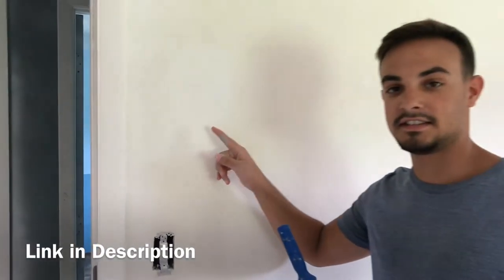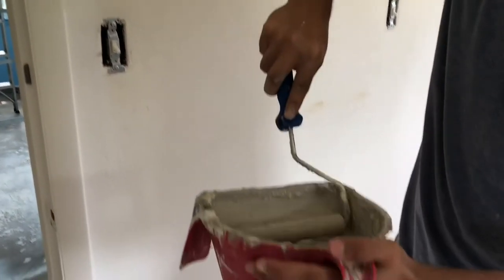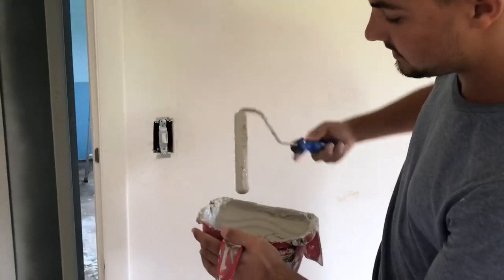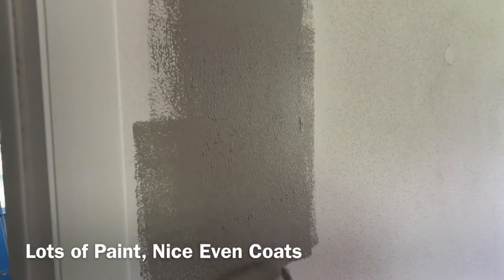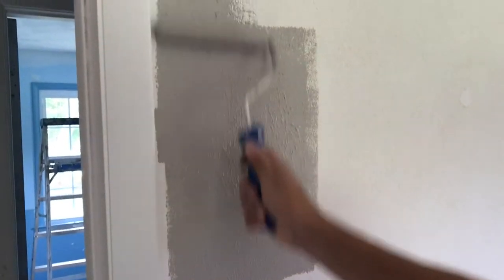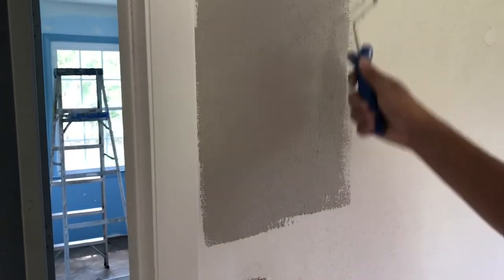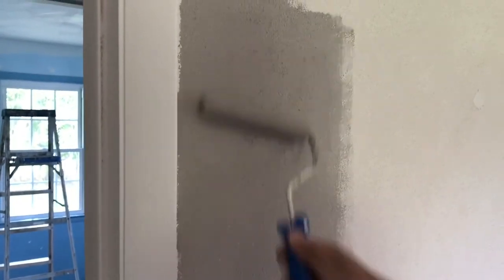Check the link in the description if you want to see our video on how to patch holes. Now make sure your roller is very saturated — you want a lot of that sand in there. Clean out the drips and just apply. Make sure you're applying even coats, and when you start running out of paint on the edges don't be afraid to grab a little more. This doesn't have to be perfect because the texture is not perfect. Go up and back and forth — in every direction — just to make sure there's no sand piling on top of itself and everything's laid out nice and even.